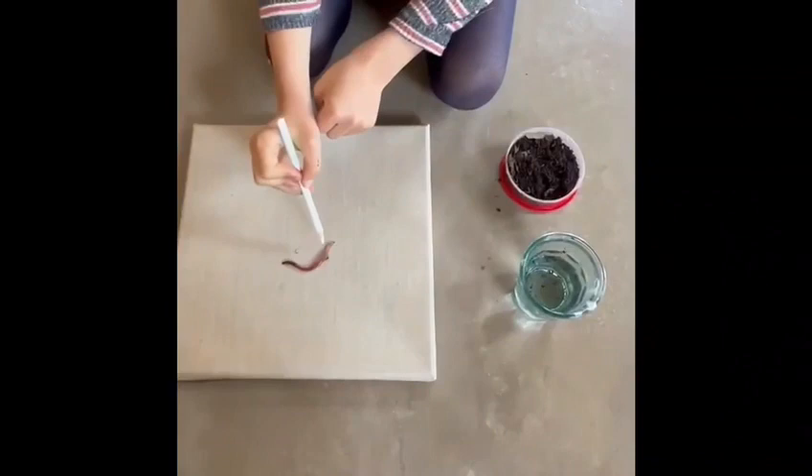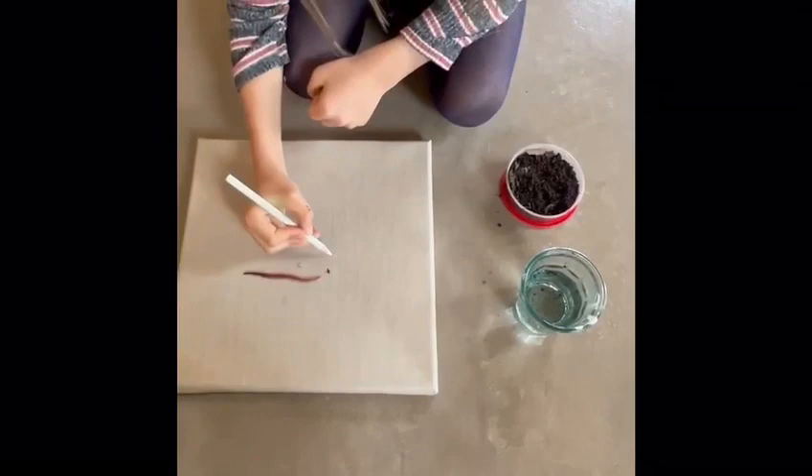It might get wet, but it's fine because it'll dry — it's just water. Now what you've got to do is you've got to follow the worm. You've got to really press hard.